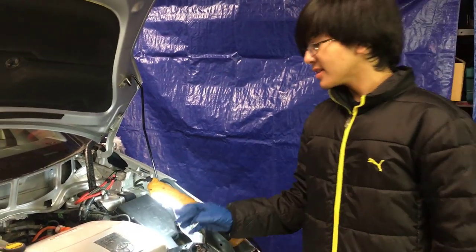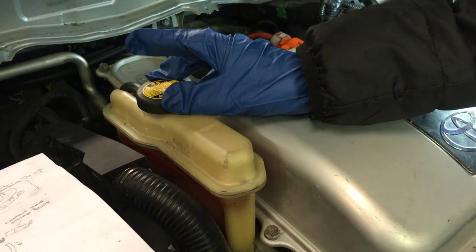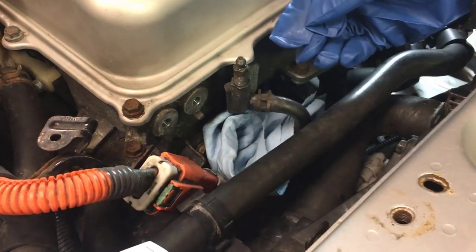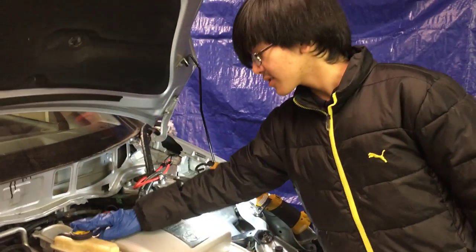Before we begin, just make sure that the cap here for the reservoir is not unscrewed, because if it's unscrewed, it won't be pressurized anymore. When we open this bleeder valve, the coolant is just going to flow out because of gravity and pressure. So make sure this is closed right now.